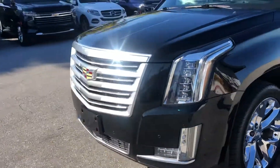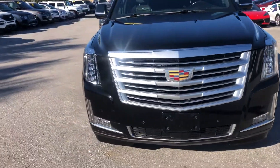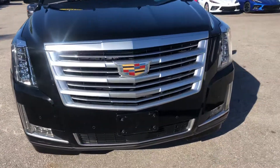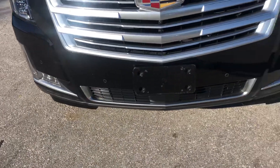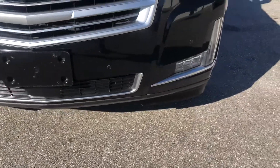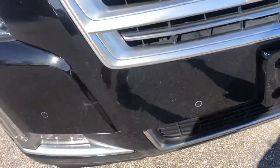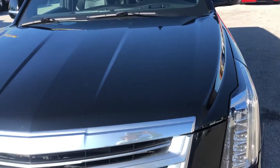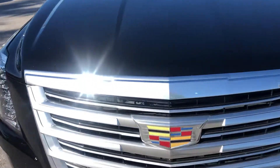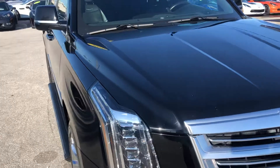Headlights look fantastic. Grille looks good. You've got a little chipping down below, and some cracking right here. Take a look at the hood — some chipping. Normal wear and tear from road travel.